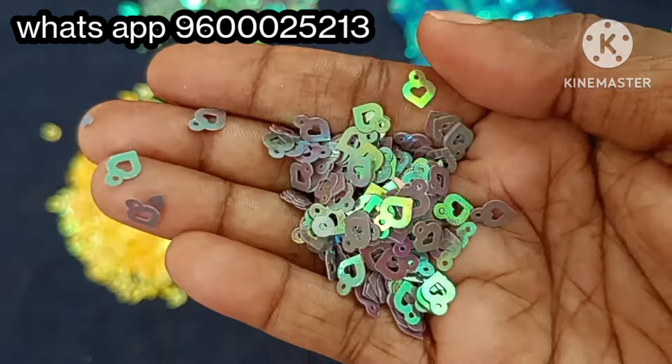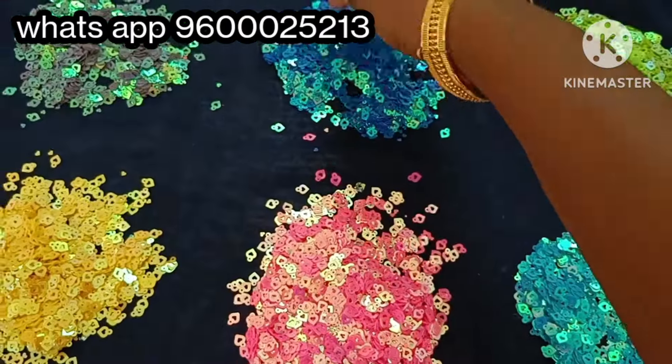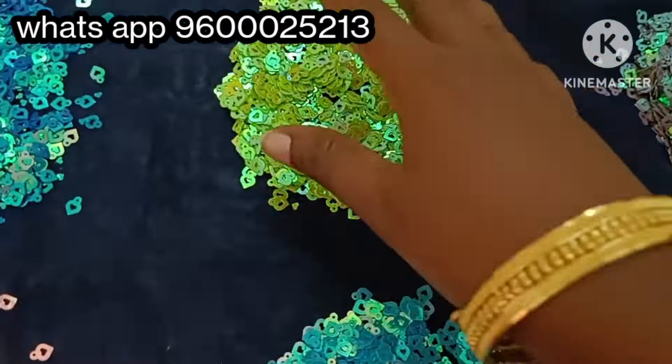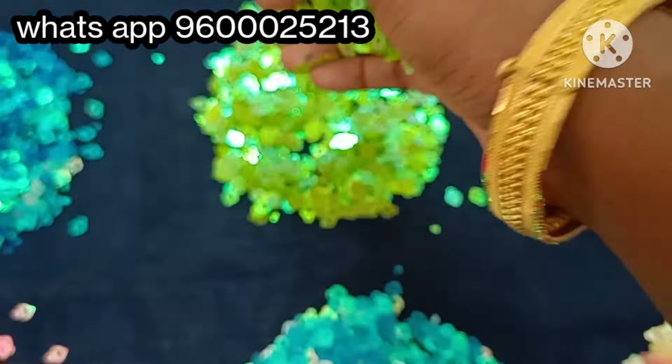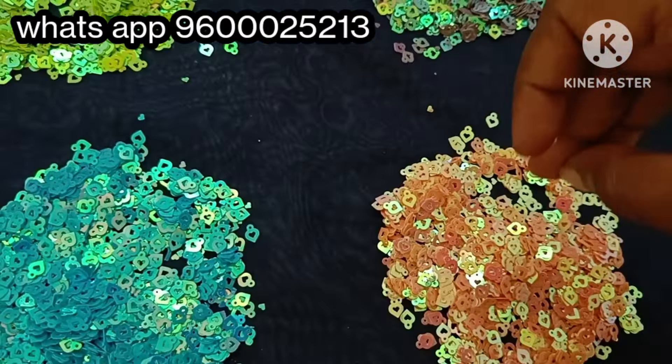We are going to show the jewelry making and craft store. The color shades available include dark green, light green, sky blue, dark blue, orange color, and peach color.